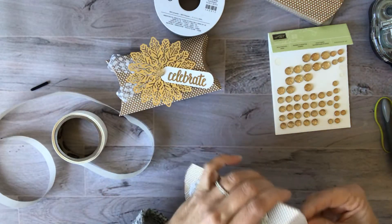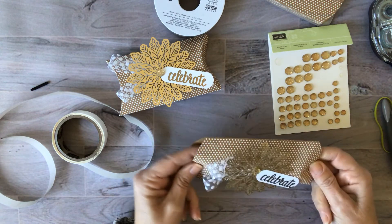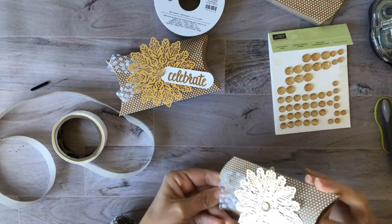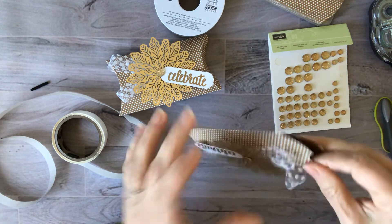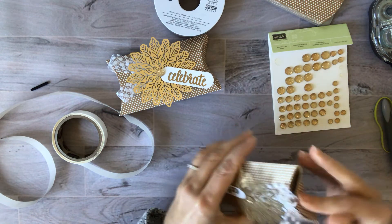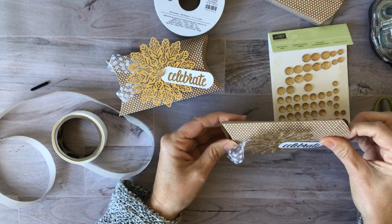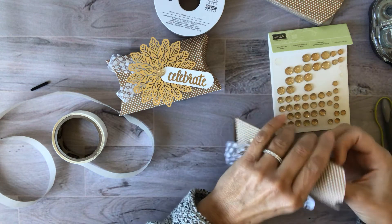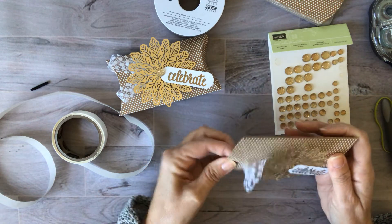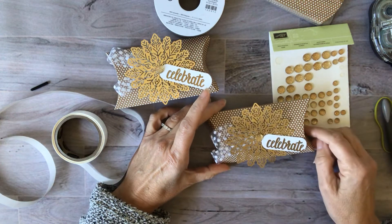That's it — you can put it together so quickly! These are great for gift cards, little gifts, stocking stuffers, or place setting markers, which would be so nice to have at your holiday party or holiday dinner. Quick and easy, and it's gorgeous. Like I said, you can use any kind of snowflake or die cut that would look beautiful on here.